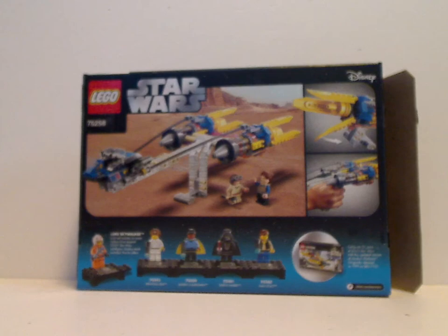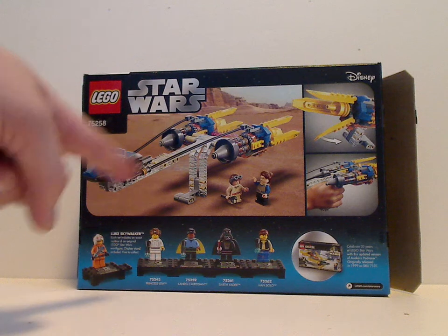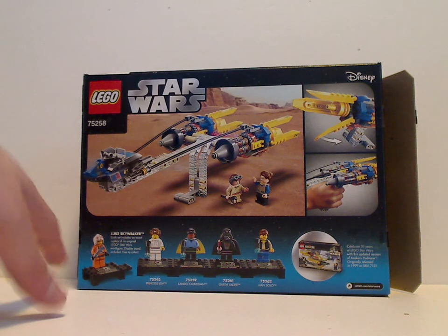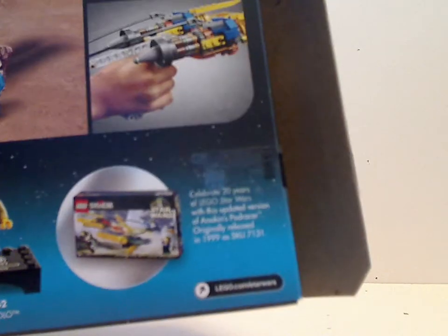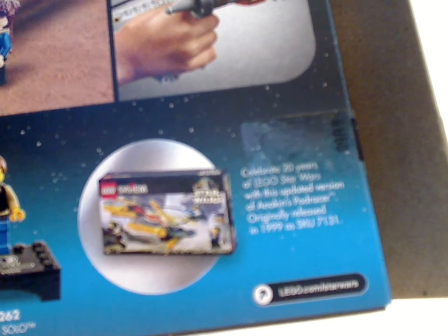On the back of the box you see the set in another position, a couple of its features, an ad for the collectible minifigs included with each set, and an advertisement for the original 1999 version — which I've also reviewed on my channel, so go check that out if you want.